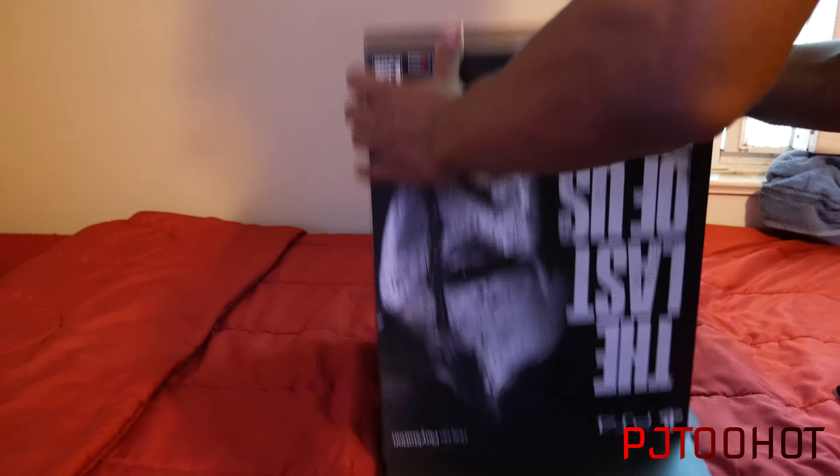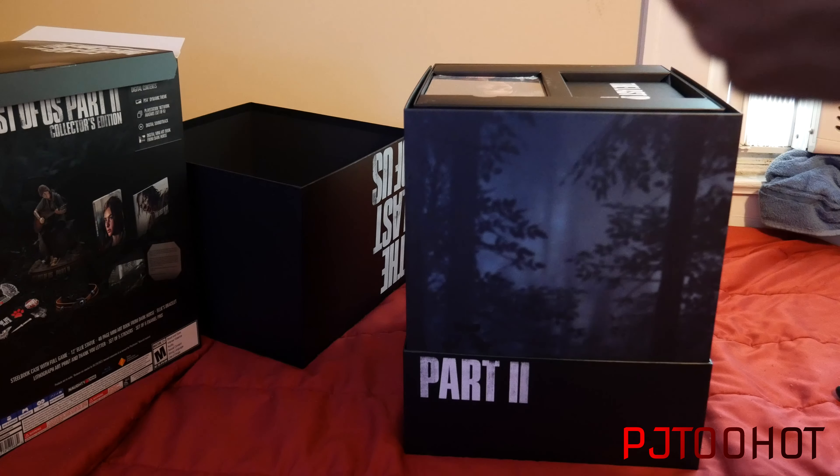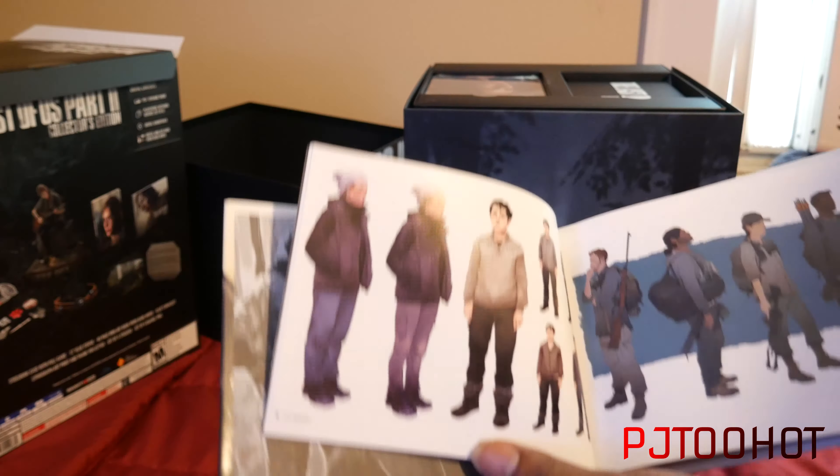Alright, 14 minutes left. Here is the art book — I'll let you guys see it from here. Here's the back of it, nothing too special, just blank. And it's made by Dark Horse — alright, cool.